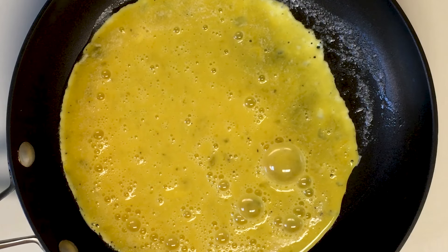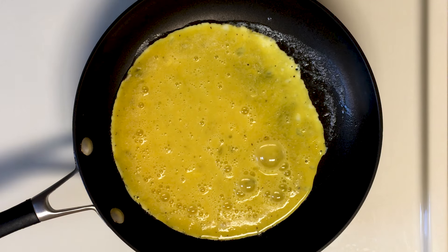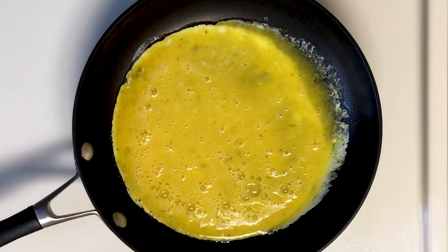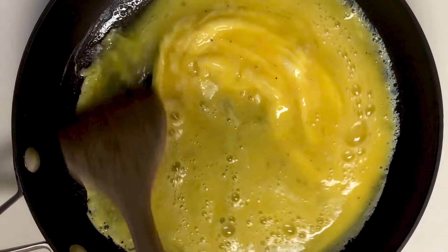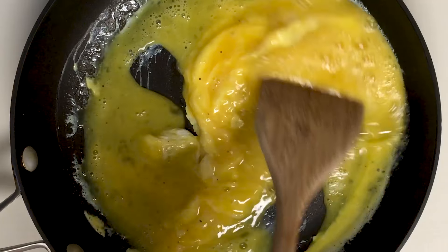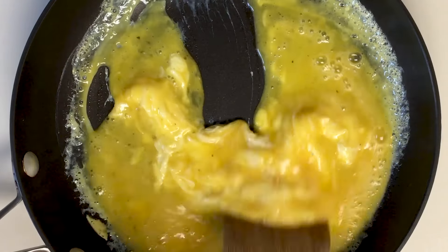So the eggs are cooking for about 30 seconds. I grab a wooden spatula, and once I notice the eggs at the bottom of the pan are cooked, I scrape it and let some of the uncooked egg get to the hot pan. This goes by fast, so you have to be kind of quick.